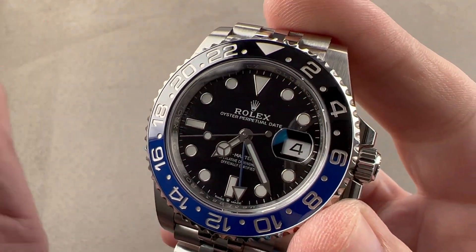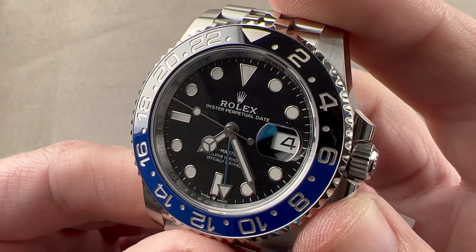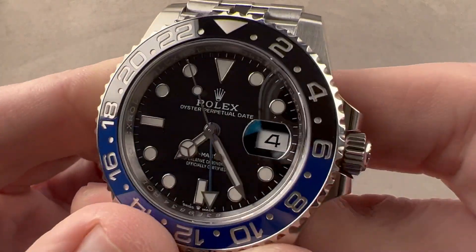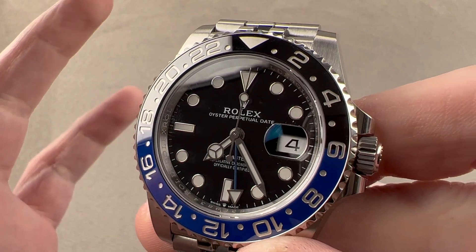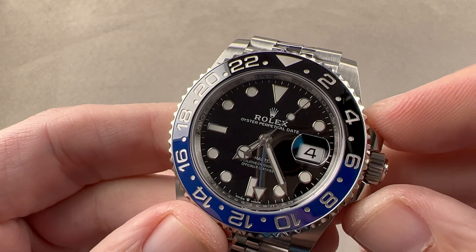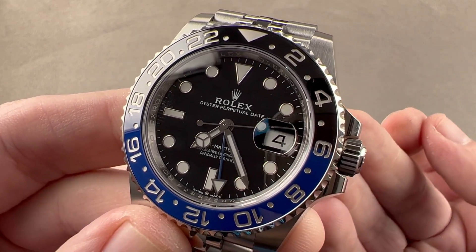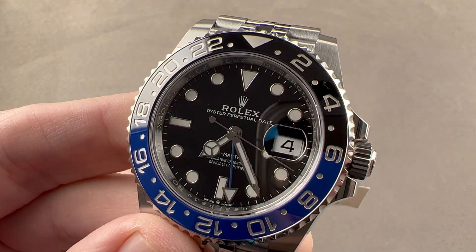31 jewels, 4 hertz beat rate, COSC-certified Swiss chronometer. It features an overcoil hairspring that helps the watch keep even time in any position on the wrist or during the chronometer test. That hairspring is made of blue-oxidized niobium-zirconium — highly anti-magnetic. The architecture of the movement involves a full-balance bridge and a free-sprung balance, which together make for a more robust and shock-tolerant movement. Rolex makes every part of this movement, including the lubricants and the shock protection. Reach out to tmaso@thewatchbox.com for purchase and pricing details.